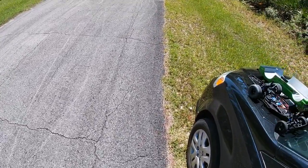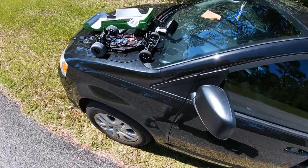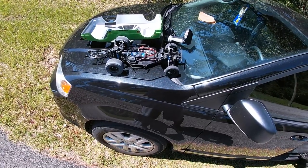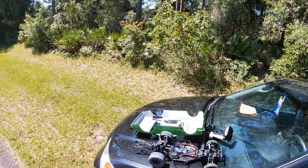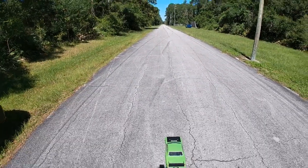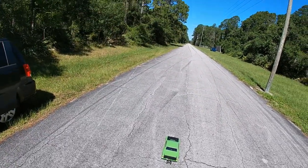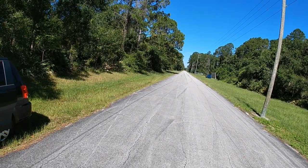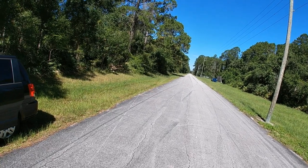Not shabby at all. About to get a couple test hits in and see what it can do. Three, two, one - getting wicked. I'm gonna have to lower the wheelie bar down.